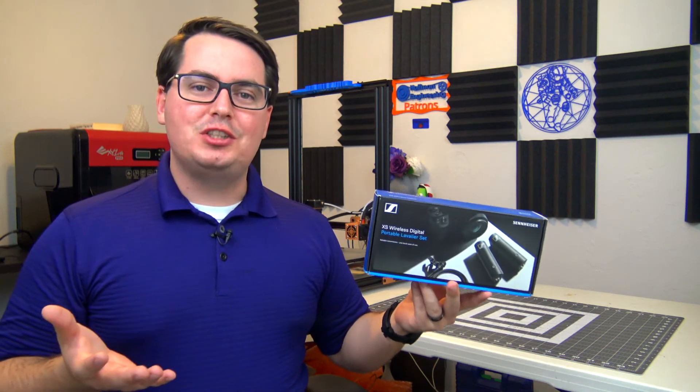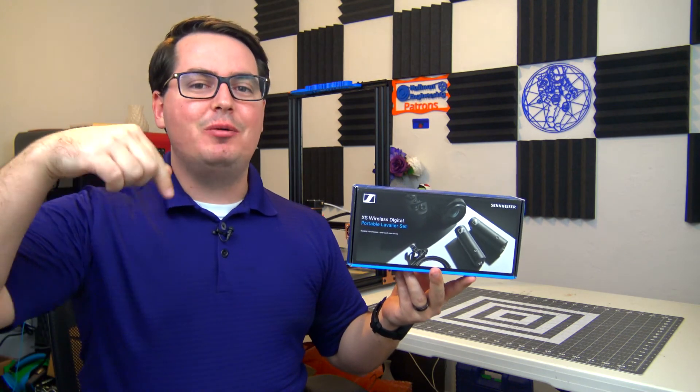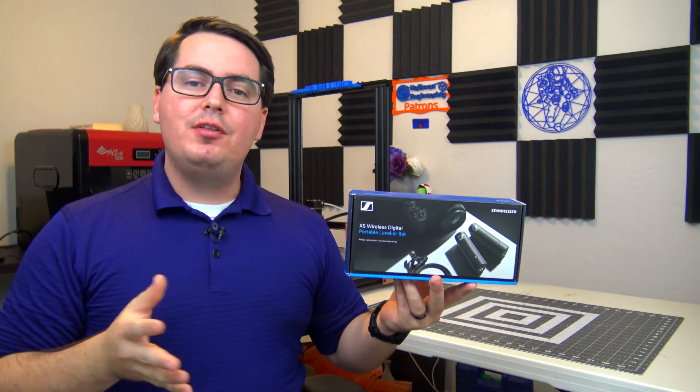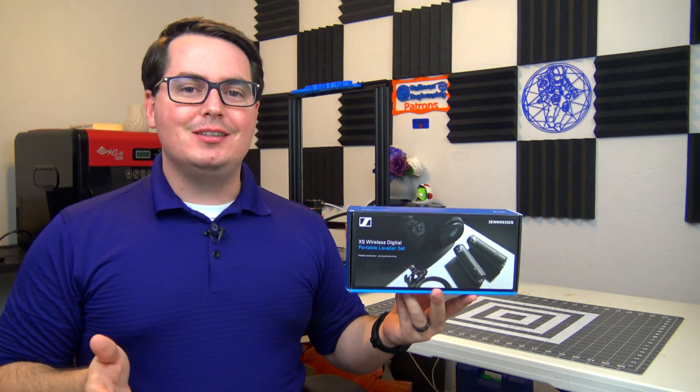If you are looking to take your audio recording equipment to the next level, I would highly recommend the Sennheiser XSWD. Let me know what you think about the XSWD in the comments down below, or if you think there are other entry-level alternatives, let me know what you would recommend instead.